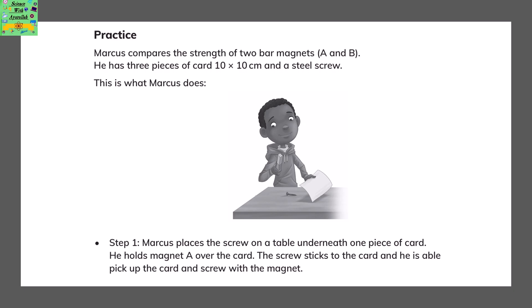Markus compares the strength of two bar magnets — magnet A and magnet B. He has 3 pieces of card, 10x10cm each, and a steel screw. In step 1, Markus places the screw on a table underneath one piece of card and holds magnet A over the card. The screw sticks to the card and he is able to pick the card up with the screw using the magnet.